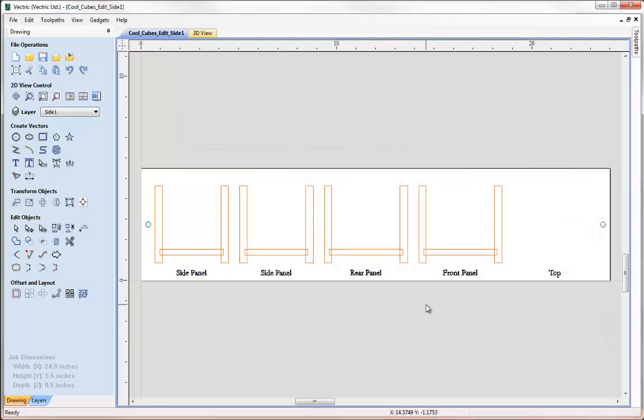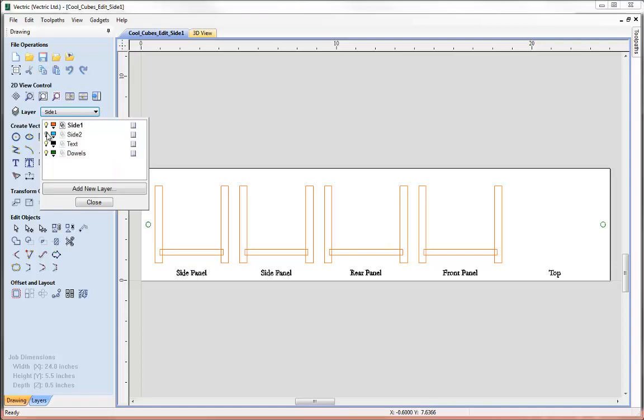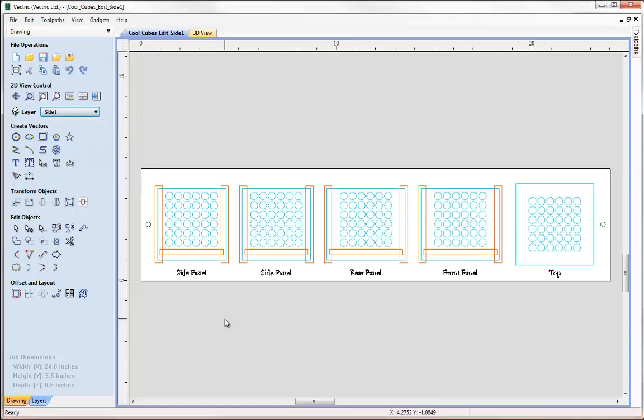Now for side two, as we discussed in the slideshow, we need to take the part and mirror it — this replicates the action of taking the material off and flipping it over. To do this I want to make sure all objects in my design are visible, so I'll switch on all the layers. Then I want to select all these vectors using the shortcut key Ctrl+A, box select, or Edit > Select All Vectors. If I had any 3D entities in my job I'd need to make sure their grayscales were selected so we can mirror those as well. Once all objects are selected in the 2D view we'll come over to the mirror selected objects command.